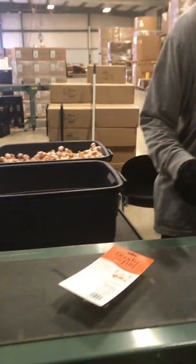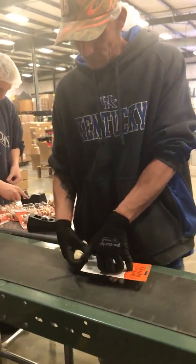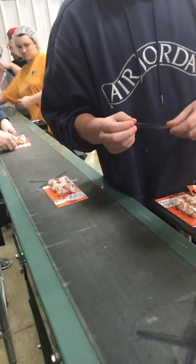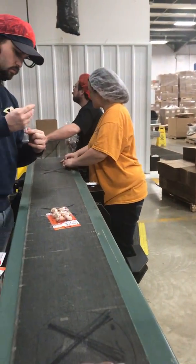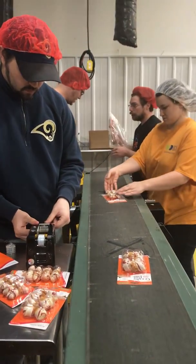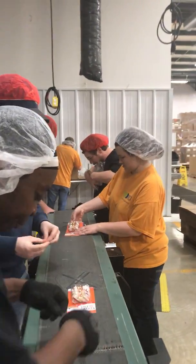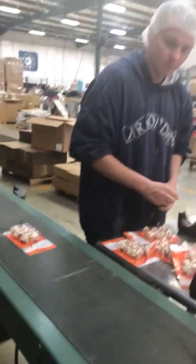The first person puts two bones in, then the second person puts two bones in. Then we have someone tape the bottom. One person tapes one side, another person tapes the other side. The tape gets folded over. They get bagged in fours, and then they go over to be sealed. And that is our lane.